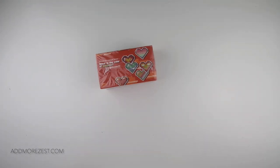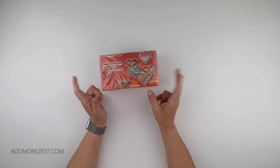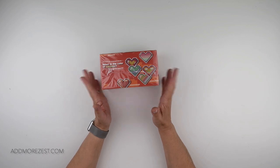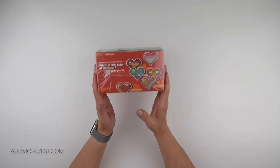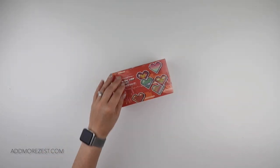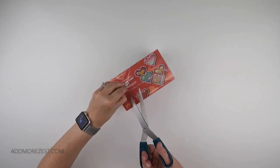Hi and welcome to Add More Zest with Diamonds. My name is Rebecca and I've got quite an exciting new product for you from ArtDot. I'll pop a link down below, but let me just get hold of some scissors to get into this.